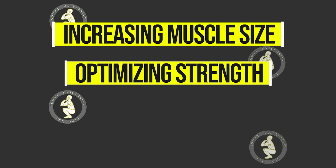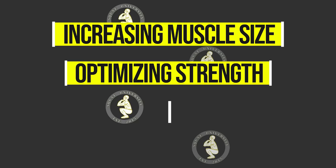These benefits include, but are not limited to: increasing muscle size, called hypertrophy; optimizing strength during the rehab process from injury when you can't lift heavy; post-training recovery; and improving aerobic endurance and capacity.